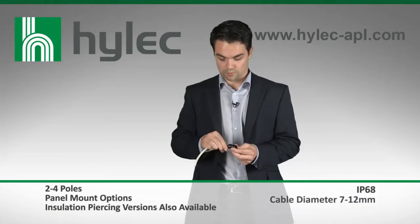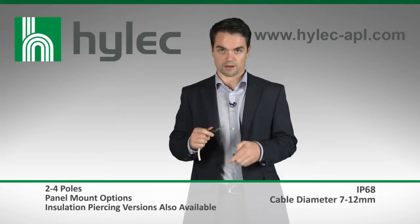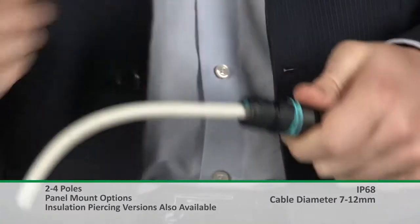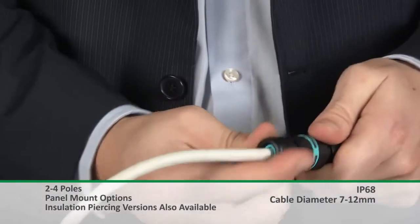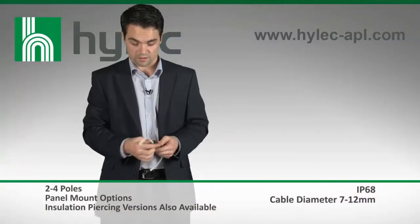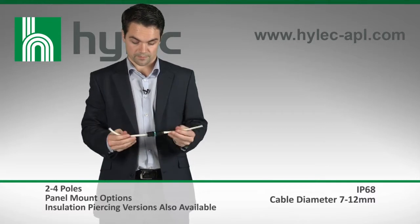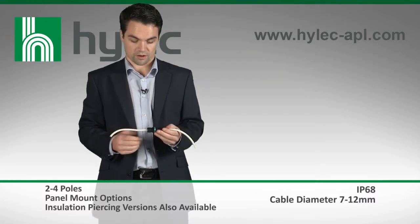The connection is initially formed by pushing the wire through the outer cable gland and making the connection with the terminal blocks. The process is repeated on the other side. As the dome top gland makes the connection, an IP68 seal is formed on both entry points, completely protecting the connection and making a compact and reliable connection.